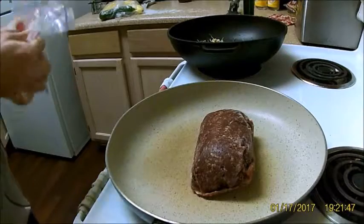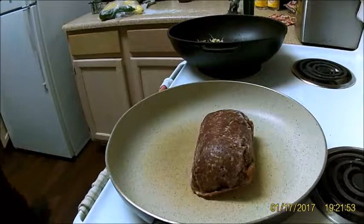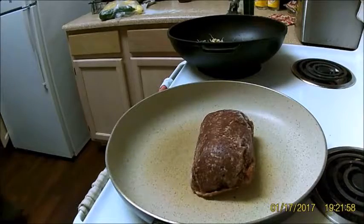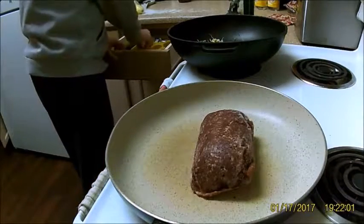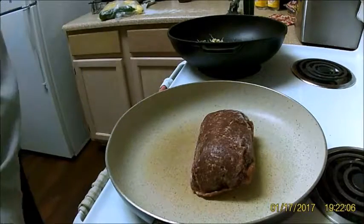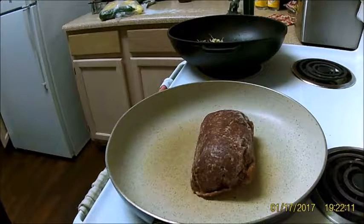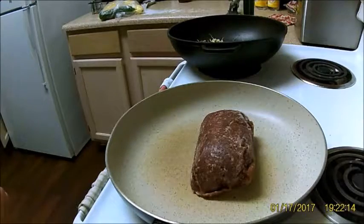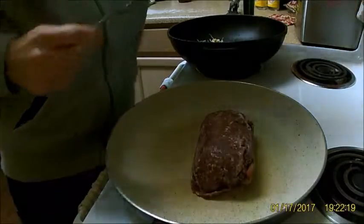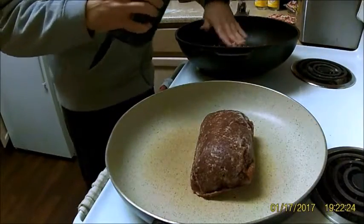The main protein is wild elk — ground wild elk. One of my friends from work, his brother or son got it for him. So I am once removed from the hunter of this wild elk.